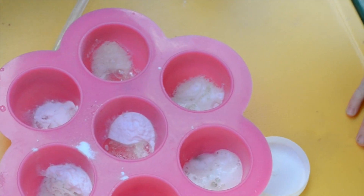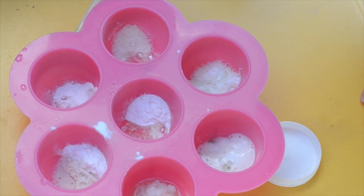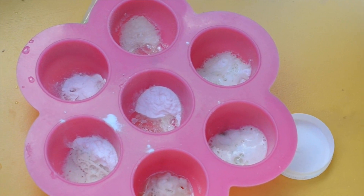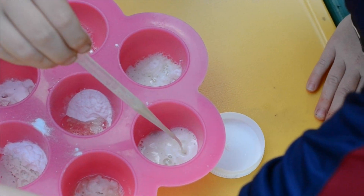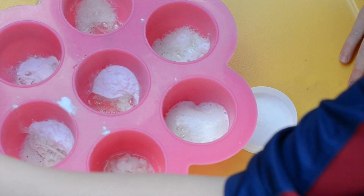Yes, it's fizzing. Hannah, are you mixing them all up? Yeah. Let's make some explode!